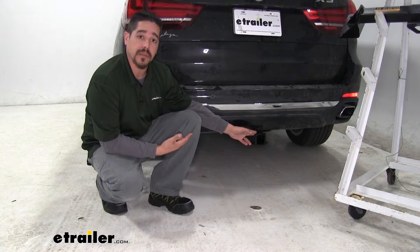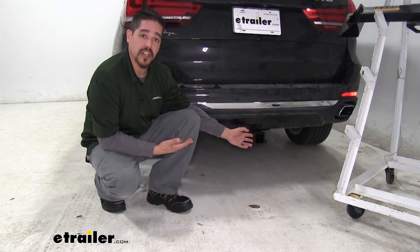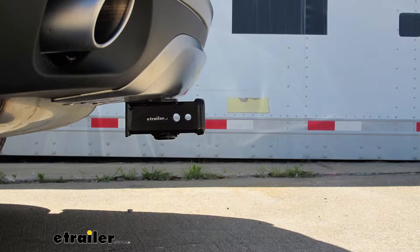Here we have our Draw Tight installed on our BMW, and you can still see it has a really nice look — and this is about what the Curt's going to look like as well. They're all going to have our receiver tube right below our bumper, and that cross tube's going to be hidden right behind the fascia.